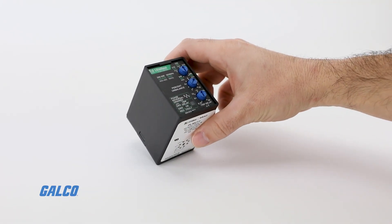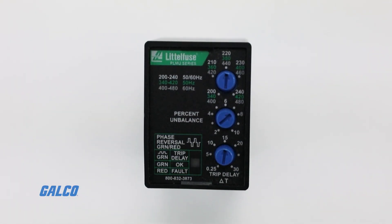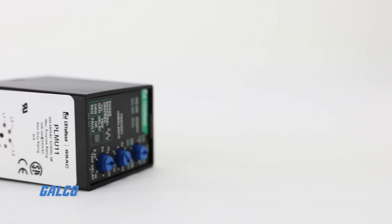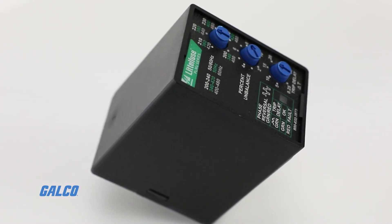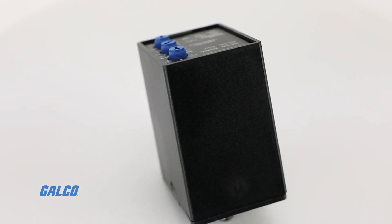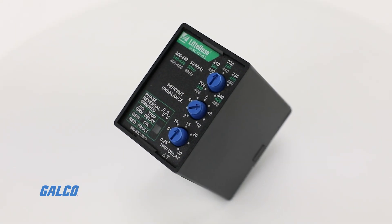The PLMU series by Littlefuse is a voltage monitoring relay that continuously measures the voltage of each of the three phases to provide protection for three-phase motors and sensitive loads. Protection relays are used to automatically operate when one or more phases of the three-phase supply is lost or when the phase sequence is reversed.